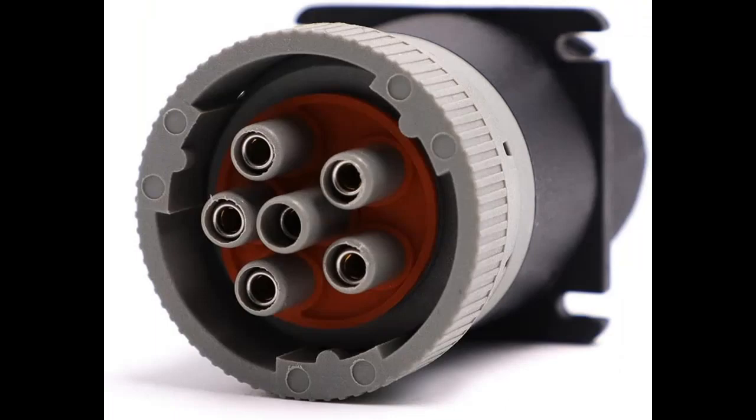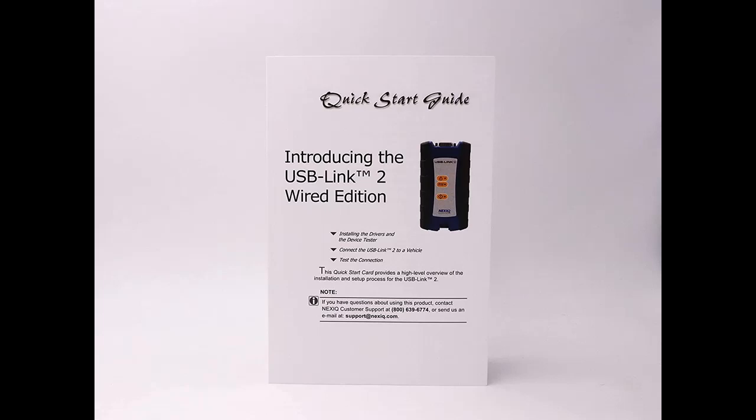Why pay for Bluetooth or Wi-Fi technology when you don't need it? The new USB Link 2 Wired Edition provides a secure connection with all the same great features and speed as the wireless versions, and it's compatible with the same wide range of OEM software applications too.